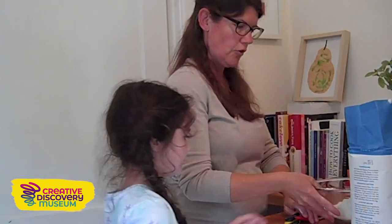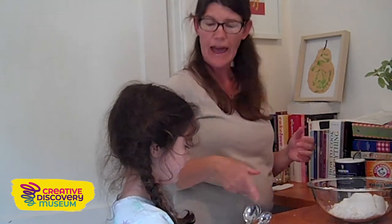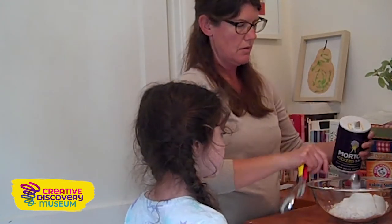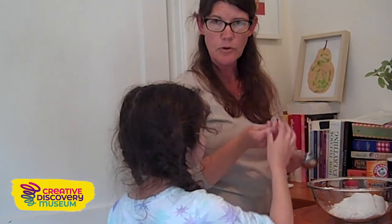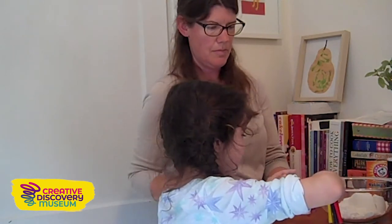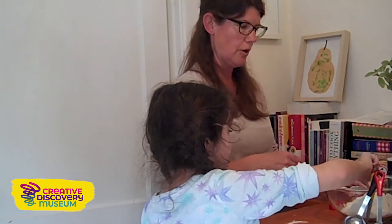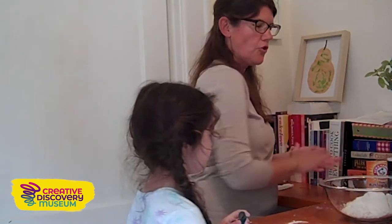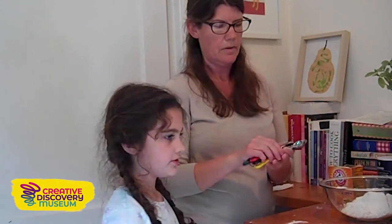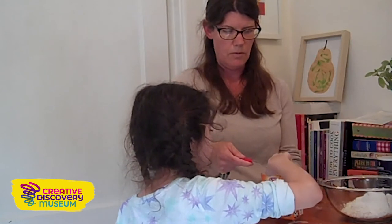We are done with our measuring cup. The rest of the ingredients are going to be with measuring spoons. Can you find the half teaspoon? We're going to add a half teaspoon of salt. Next, we need a half teaspoon of cream of tartar — we're going to keep that same measurement. Just like what we did with the flour, we have to level this out. Now add that to our container. We need one teaspoon of baking soda. We need to level it. Brilliant, great job. All of our dry ingredients are in our bowl.